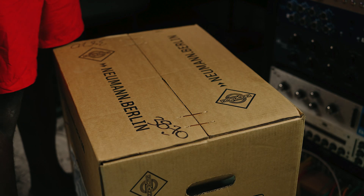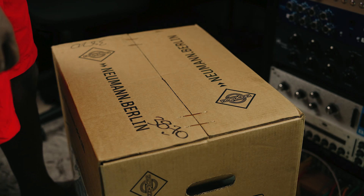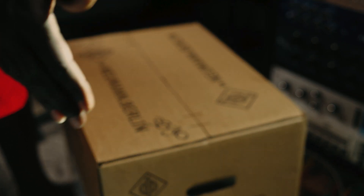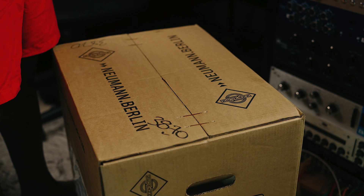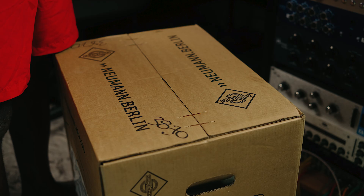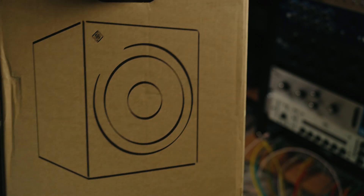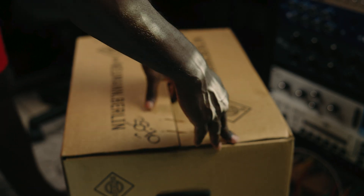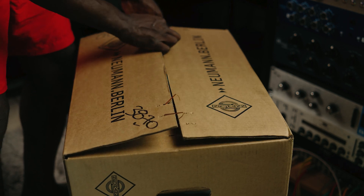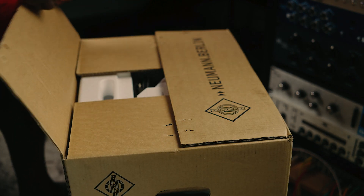Alright, y'all already know what it is. It is the ultimate day — it is the day of the unboxing. This is a big, serious box. If this box is this heavy, only God can pray for y'all with them big ATCs and them big old PMCs. This is it — look at that box. It came directly from them, somewhere in Chicago. It came all the way from Germany, but it was distributed here. Shout out to Alto Music for these here.